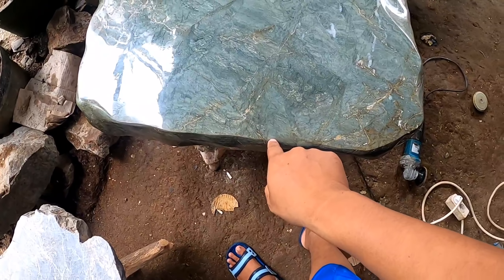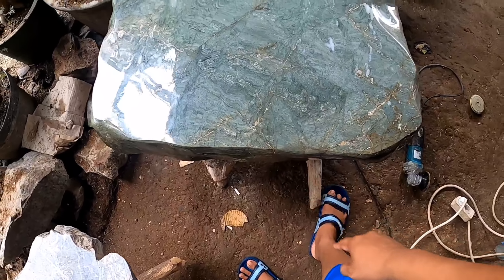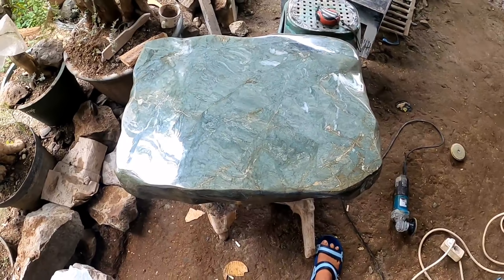Kalau diukur dari bawah ini 50 cm, kurang satu cm sih. Mantap sekali.